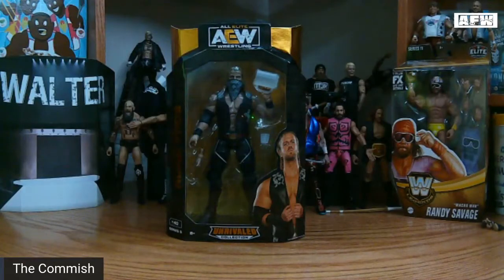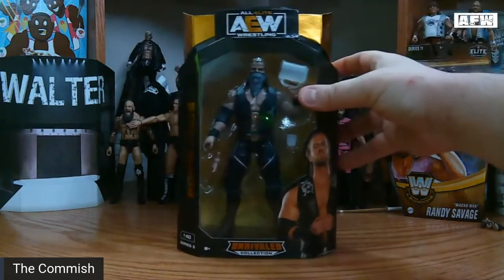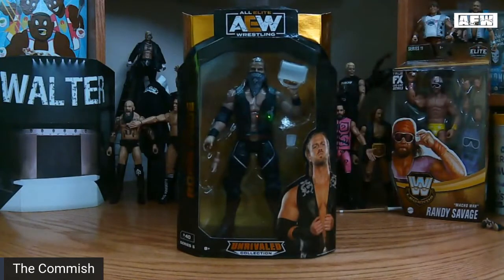Hello again and welcome to another episode of AFW Uncaged, the series where we — the boys of AFW — rip apart these beautiful packages to get to the figures inside.